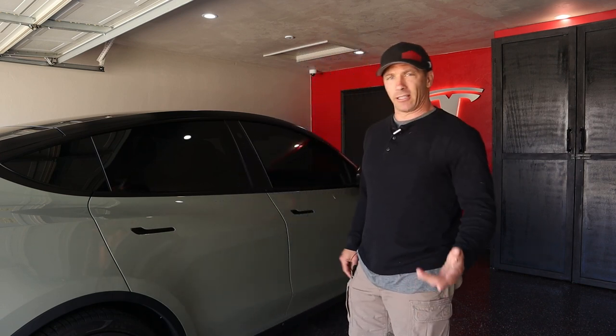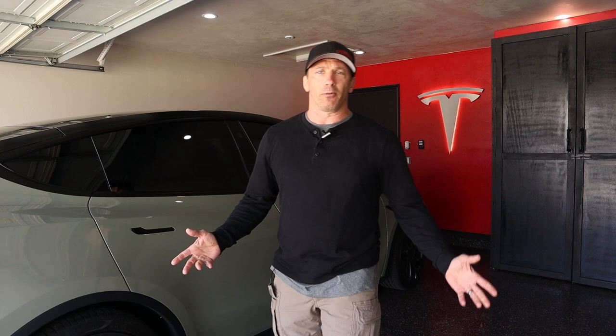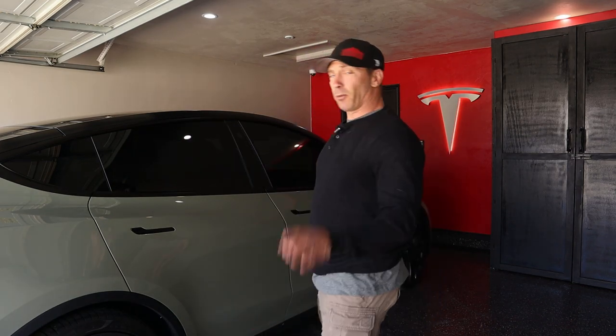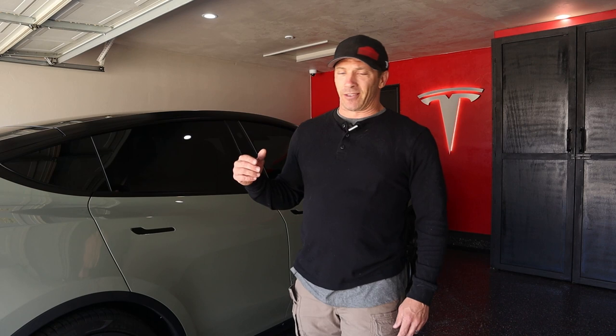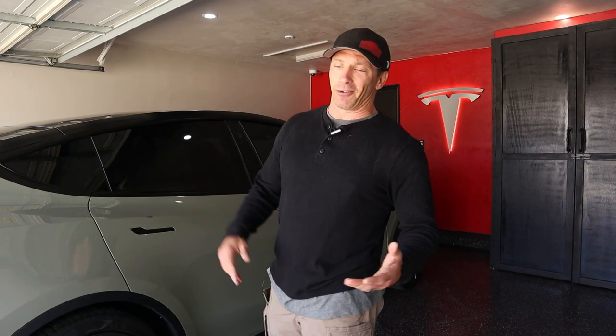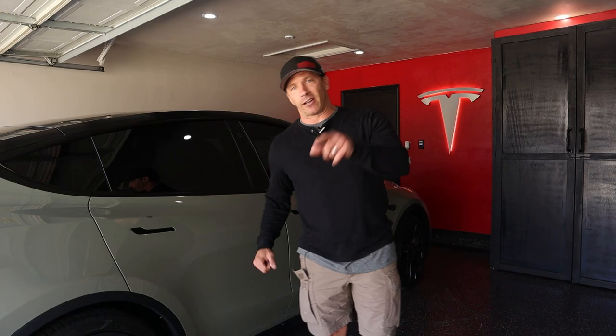Today's video is mainly going to go over the interior stuff on the display. I just got the latest update, 2021.4.15, and there are some cool features with boombox. For those that don't have Teslas yet or are just getting theirs, I'll show you some tips and tricks I've learned navigating through the display. There are some crazy sounds you can trigger while driving, summoning the vehicle, or honking the horn.